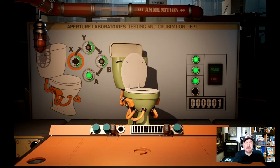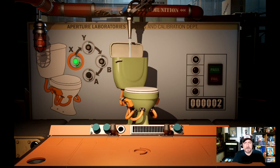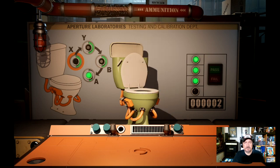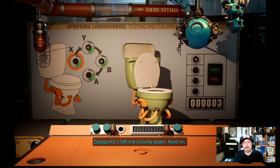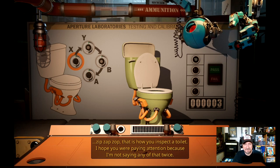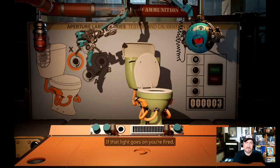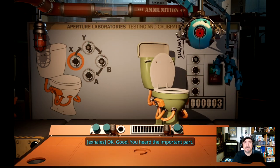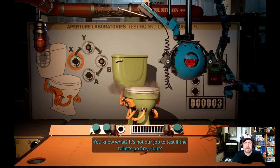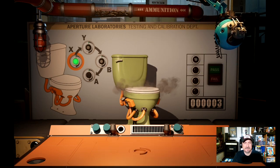Bidet and flush — there we go, all passed. Those are really fancy toilets too, look at all the cables and wires and stuff. Okay, pressure test — whatever that was — and the flush. That is how you inspect the toilet. 'I hope you're paying attention because I'm not saying any of that twice. Look, it's not rocket science. Toilet. Here's everything you need. See that light on the wall? If that light goes on, you're fired.' Why is there ammunition at the top?